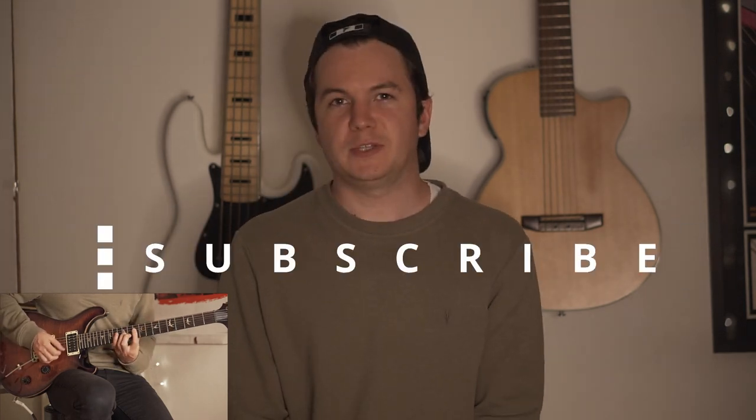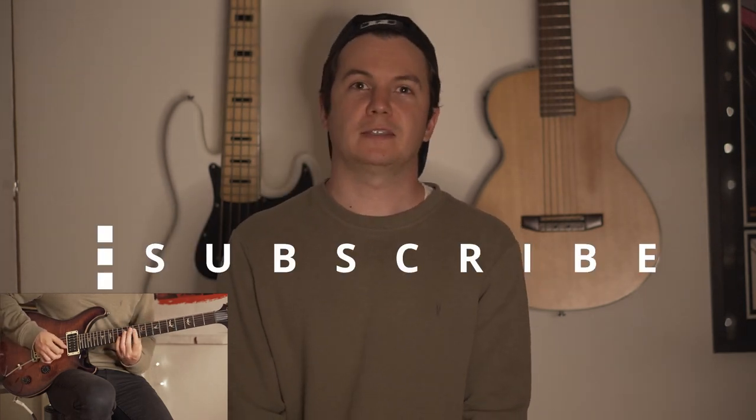If you enjoy the lesson please do subscribe for more content like this. On my Patreon I've got the tabs, the guitar pro, as well as a bonus lesson on how to improvise with this song, which probably is my favourite lesson so far.